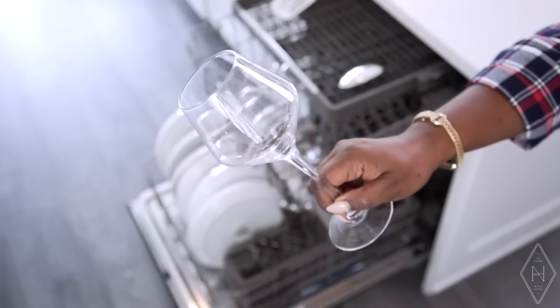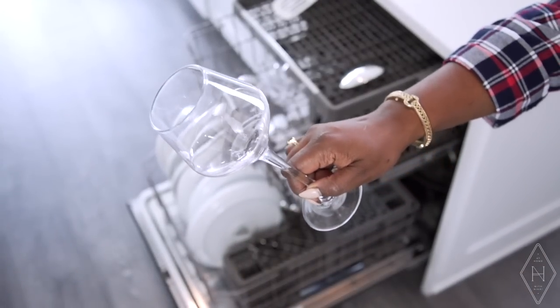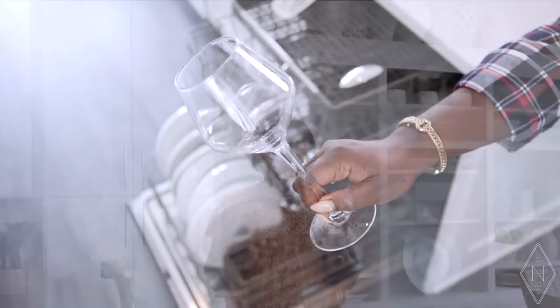I also forgot to mention — one more thing you definitely don't want to put in your dishwasher, or at least I don't: wine glasses. They are so delicate with the stems, and it's something I'm not using all the time. I really try to just wash those by hand because it's more important not to have a broken glass than to just throw it in the dishwasher.